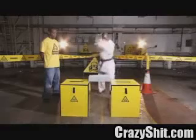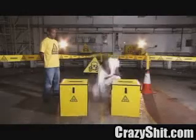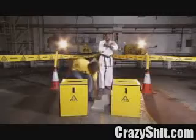A man karate-chopping a brick. Normally, this is quite interesting to watch, but let's see it again, very slowly.